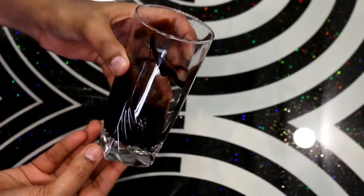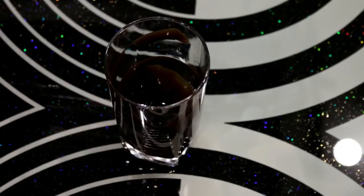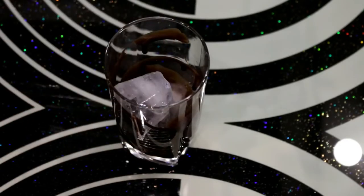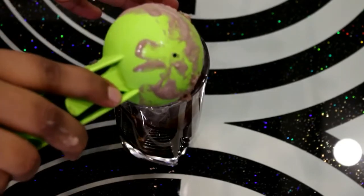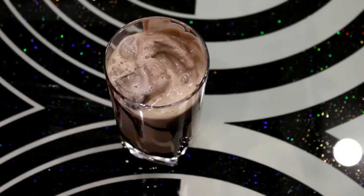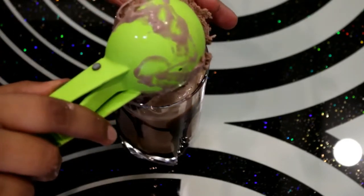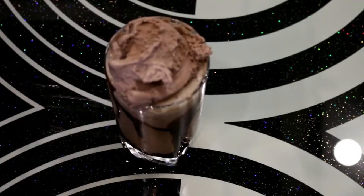Now you can see I have spread the chocolate syrup inside the glass. I have added two ice cubes, then half a scoop of ice cream. Now we will add the coffee, and I will add one scoop of ice cream on top. I place the chocolate piece on the side to beautify it.